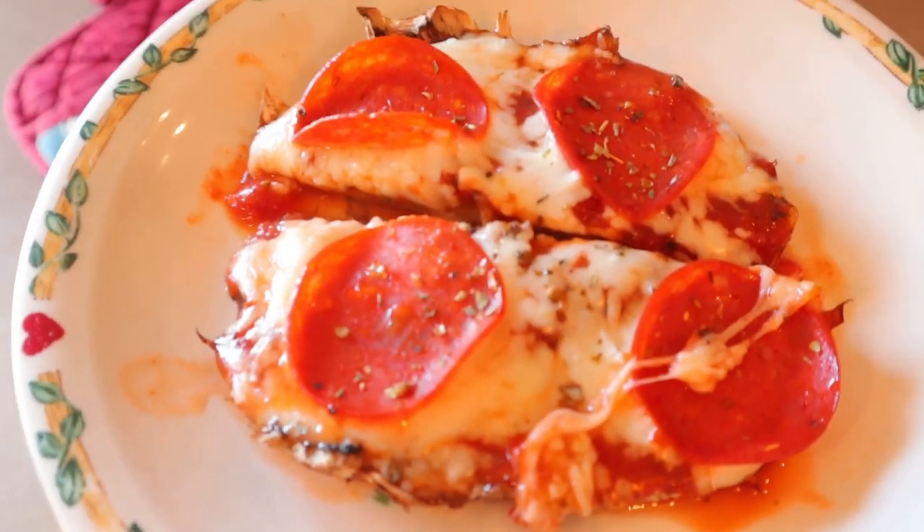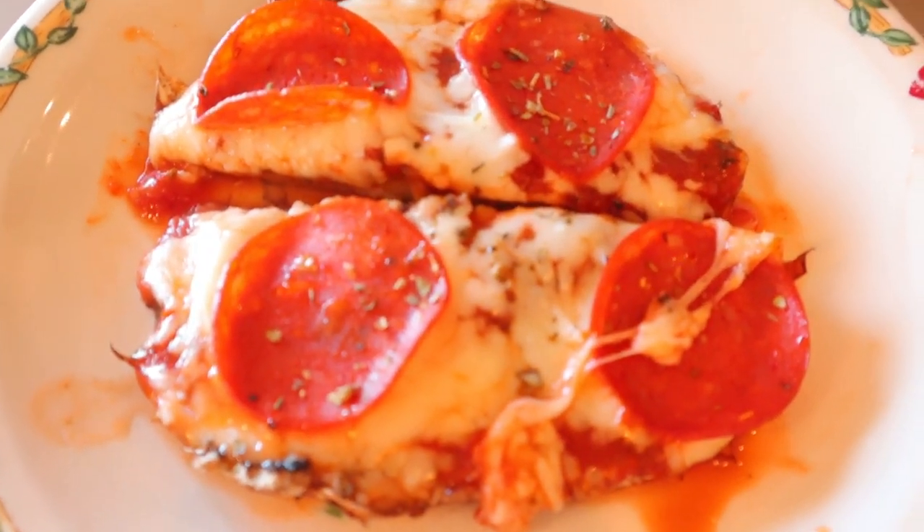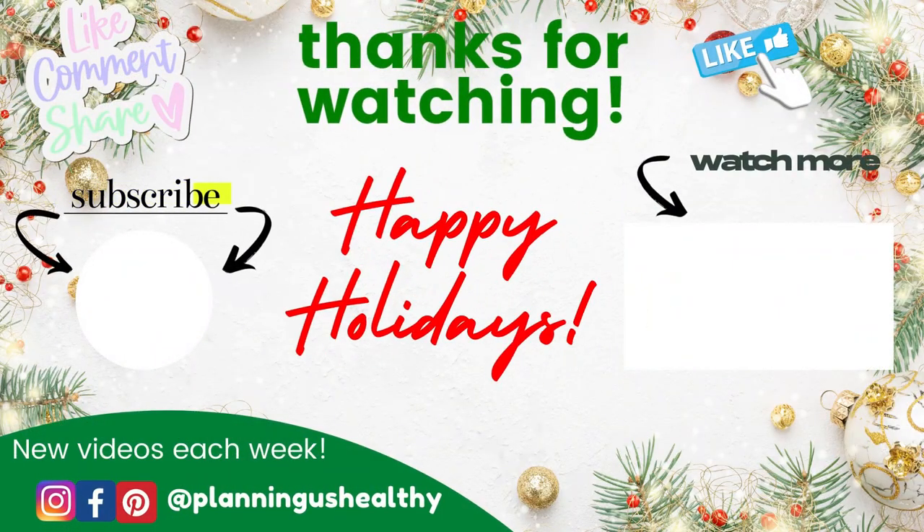Let me know in the comments what your favorite topping for your pizzas is. I hope you liked this video — if you did, please make sure to give it a thumbs up. Thank you all so much for watching. I'll talk to you in my next video. I'm Christy, and I'm planning on eating healthy no matter what.